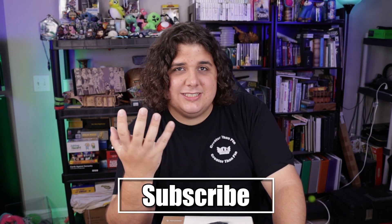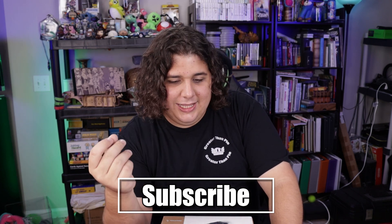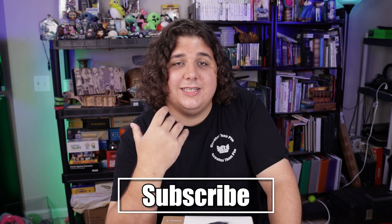If you're not subscribed to this channel, consider subscribing because we do crazy stuff like this all the time. And if you are subscribed, seriously, thank you for coming back and watching.